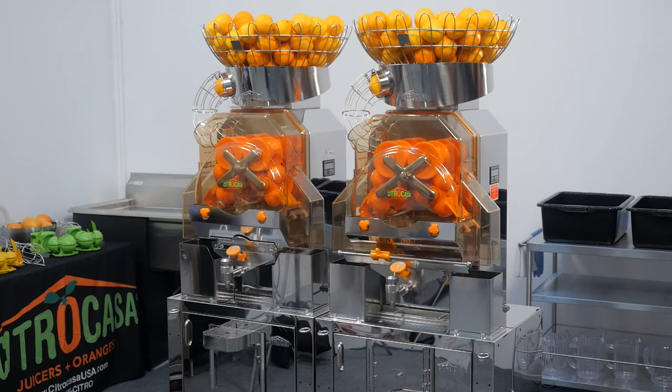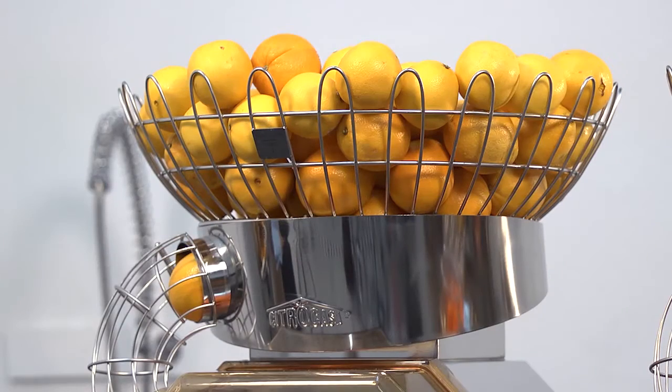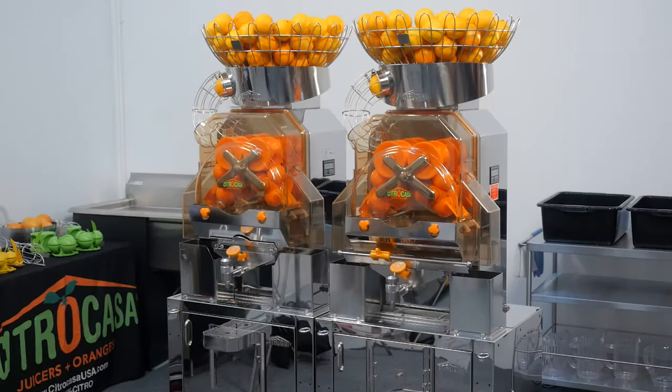Citricasa juicers are efficient, hygienic, and produce the highest quality juice. To maintain this high level of taste, hygiene, and efficiency, it's necessary to disassemble and thoroughly clean your juicer and surrounding juicer area at least once a day.